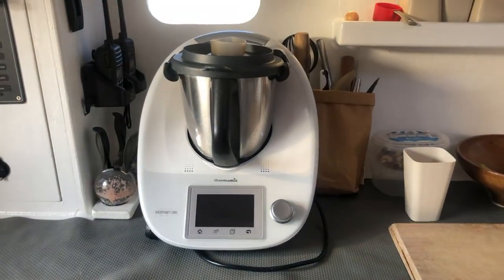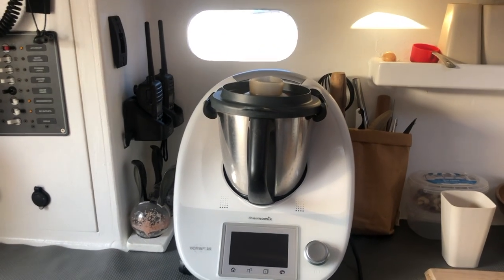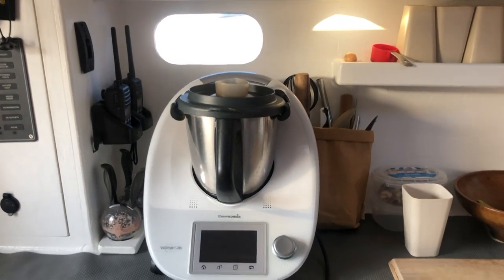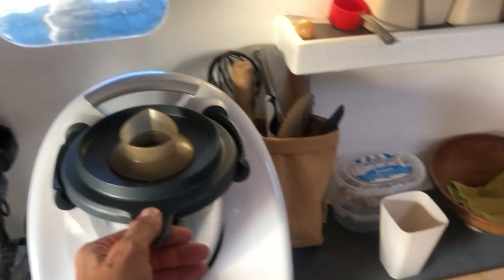I just wanted to do a quick little video to show how we make milk on board. Sometimes we're in pretty remote places and it's not really easy to get fresh milk. So for the last couple of years we've been doing our own nut milk every morning. Cloudia does a bottle and we stick it in the fridge and it lasts a couple of days.